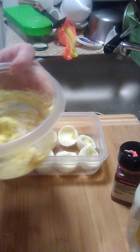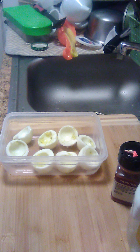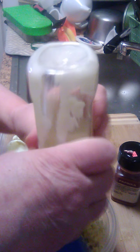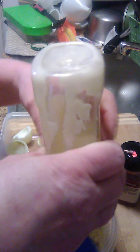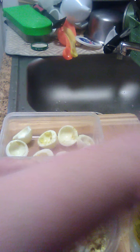I was going to devil all of them, but I'm going to end up eating a couple of them instead. I'm going to add another squirt of mayo to it. I'm going to open up another jar. There we go. That should be enough right there.